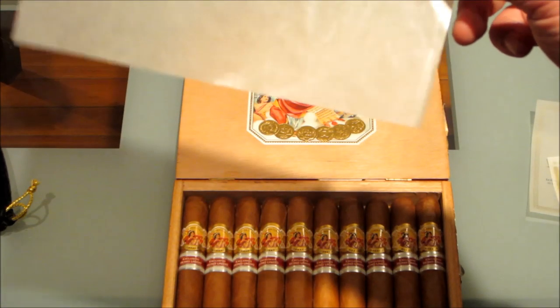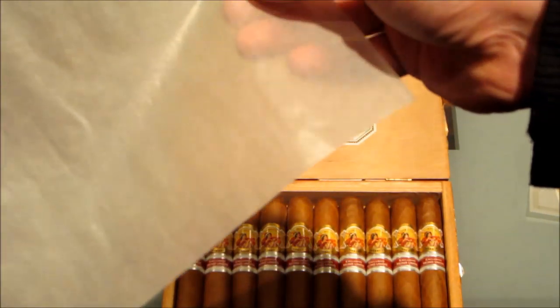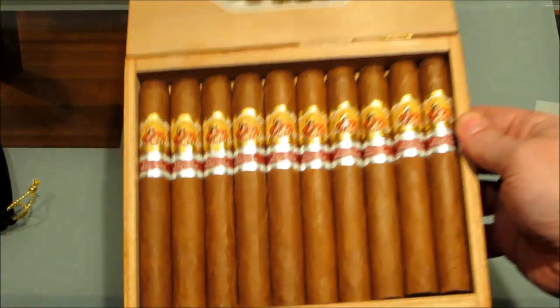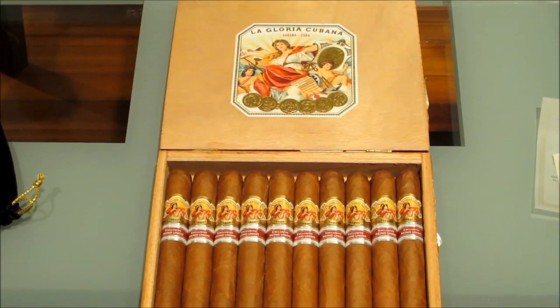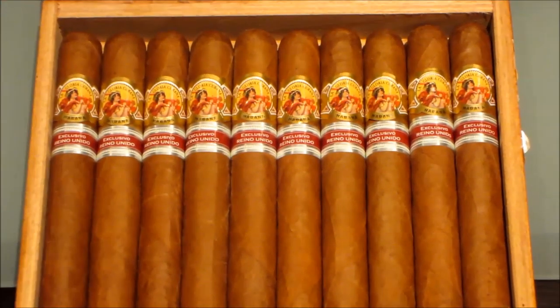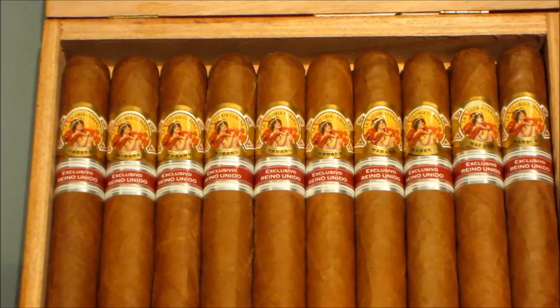Under that you have your parchment — wax paper — which lays over the cigars to protect them. And then of course you have your cigars. When you look at your cigars, the first thing for me is always smell, and these smell absolutely delicious; they're aging really well. Probably can't see it on this camera, but if you look really closely there is plume — which is not mold, it's a crystalline substance.